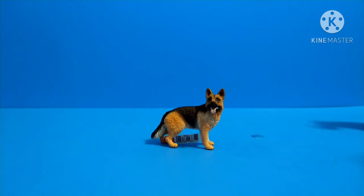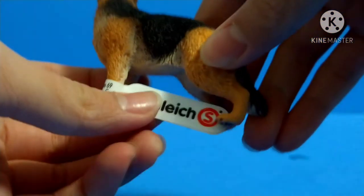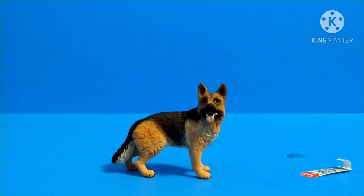Let's get started. Here we have the figure — the brand of this figure is Schleich, and this is how it looks. I'm going to go ahead and take the tag out. Now I have ripped off the tag.